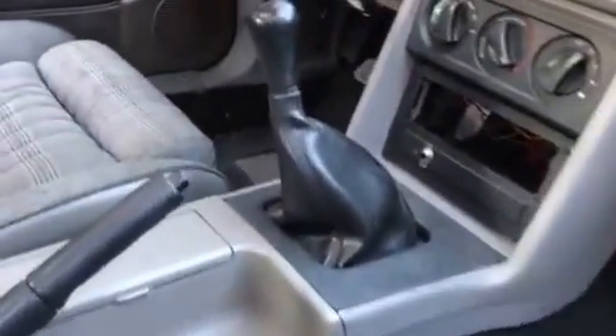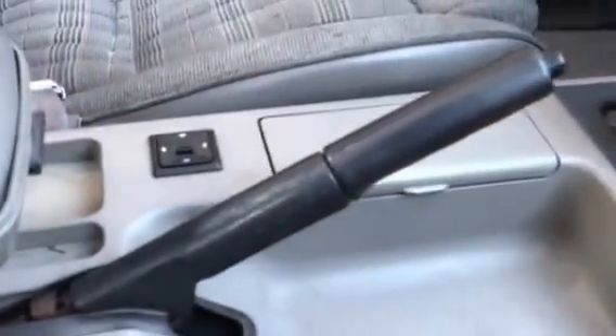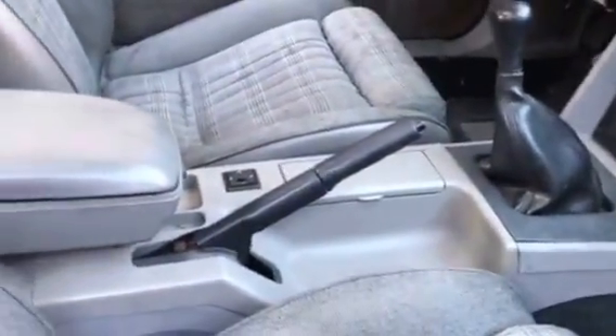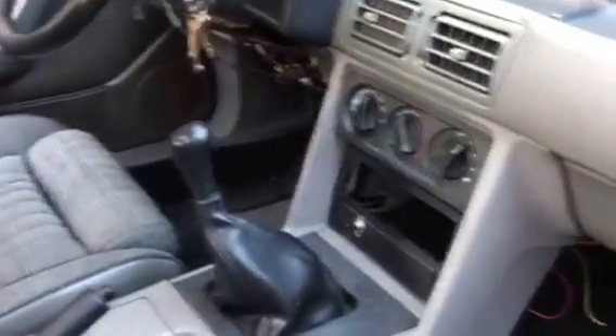Interior — worked on it for years, all the way down to fixing this. You know how those are always broken — they make a little kit for $15 or $20 to fix that. Original looking shifter — I've had a couple different ones, I went back to the original. I like it.